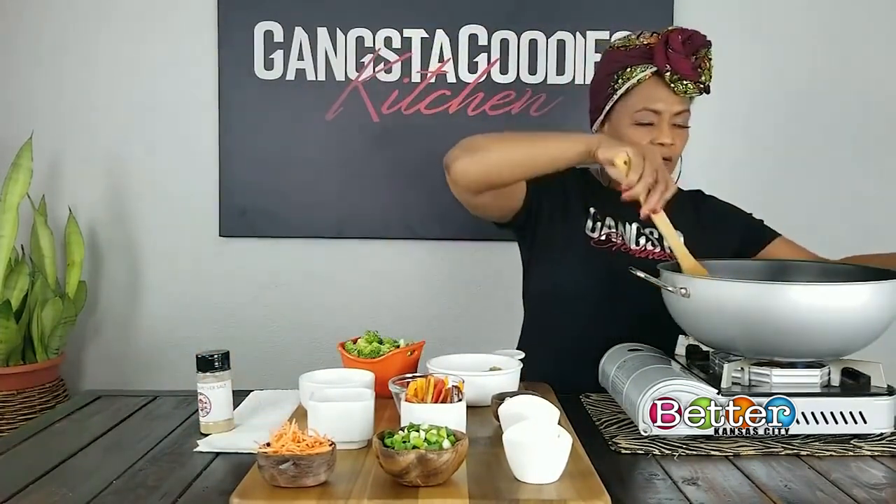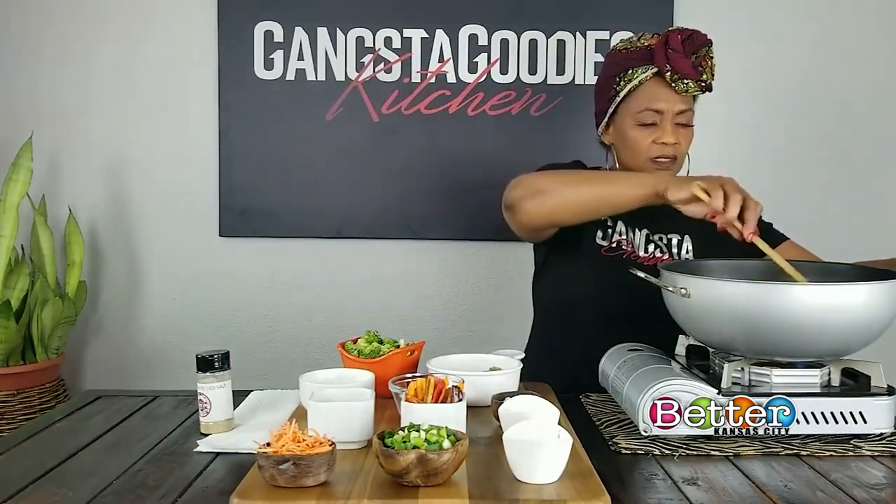Now that we got those going — at the very beginning, put just a little bit of olive oil, just maybe a tablespoon of olive oil. Let your vegetables start cooking, and then by the end you're going to have a nice stir-fry. So the next thing I'm going to add is the broccoli.